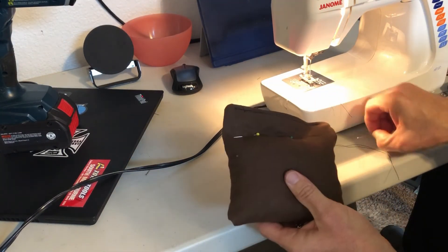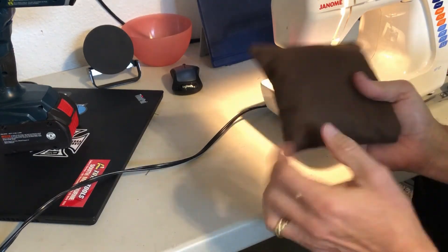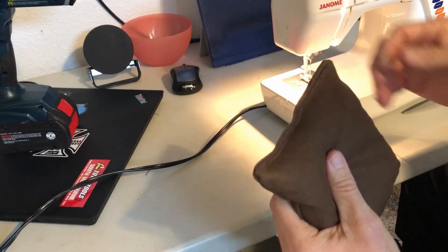Once I get it all stitched up, I pull the pins out just to be sure that there's no leaks, and toss it across the room for a durability test — and away we go.